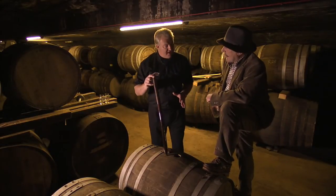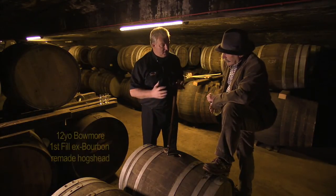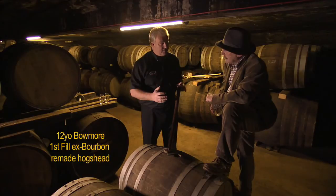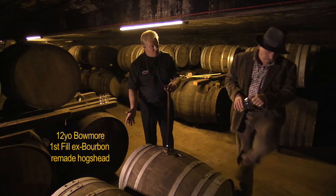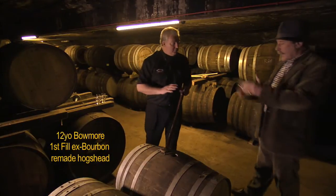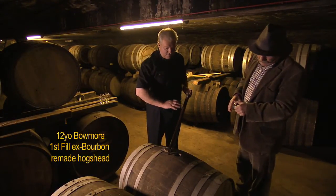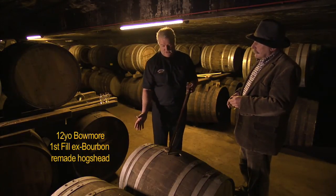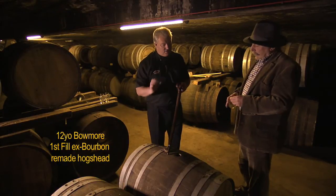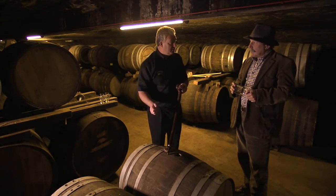This is a remade hogshead. So this is the bourbon barrel that's been expanded by 25 to 30%. And if you see at the end there, new fresh oak ends. So the extra staves are also from bourbon barrels. The main body of the cask is bourbon, and then you've got the added influence of fresh oak ends. So you get a slightly different flavour than an out-and-out bourbon barrel.